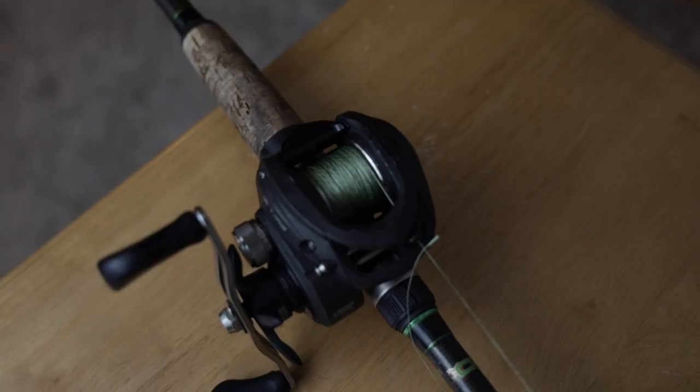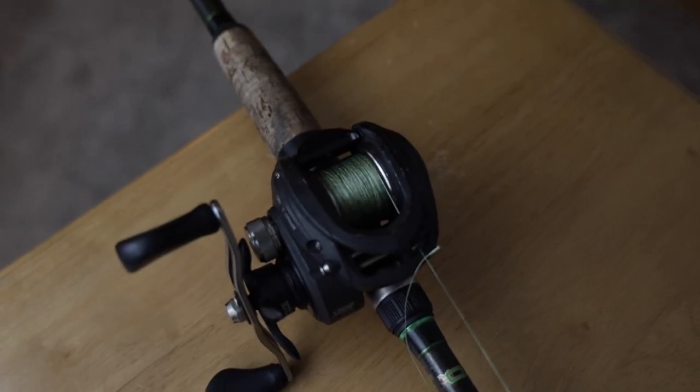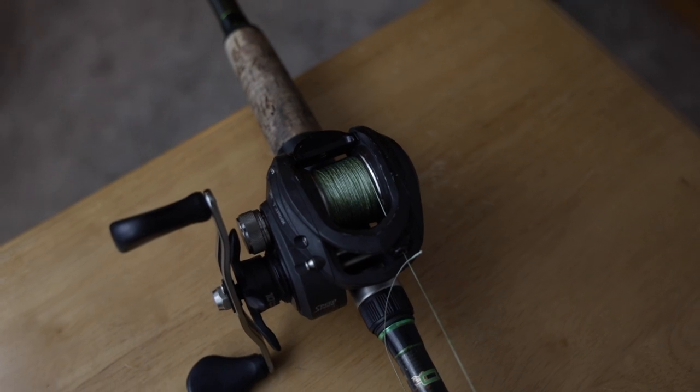You have to have this setup before you get any of these other rods, just because the other ones are going to be a little bit more specialty and limit you more than if you just had this one. When it comes to your line, you can go braid.